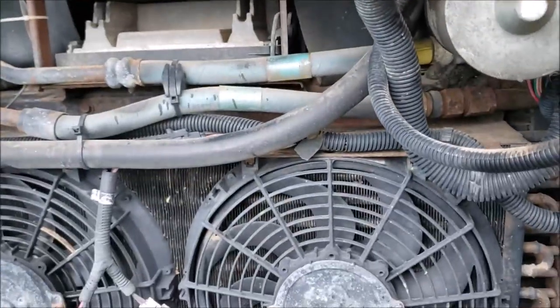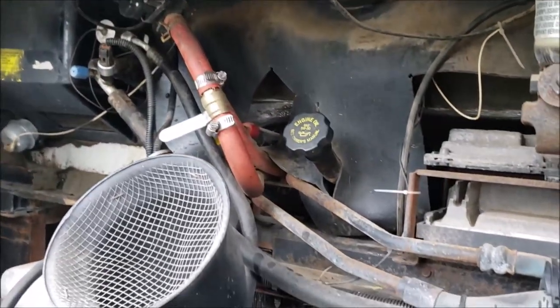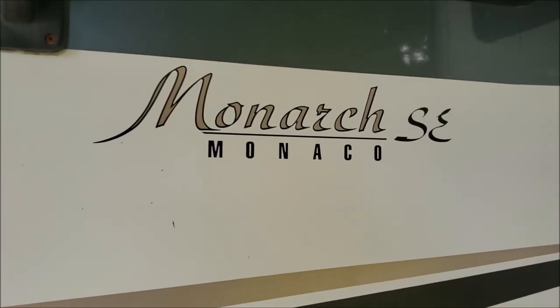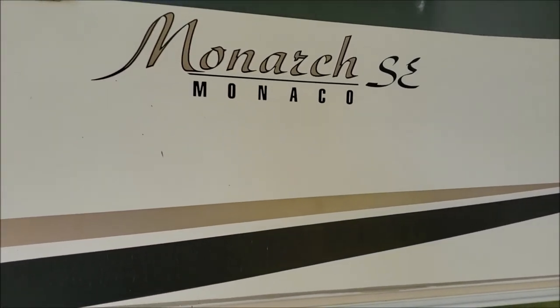The radiator pack looks a little bit different on this than mine, just slightly. It's got a different air conditioning unit too, even though they were both 2005 models. This is a Monaco Monarch SE — just so you know what we're looking at. Now let's go look at the W24 and look at the differences.